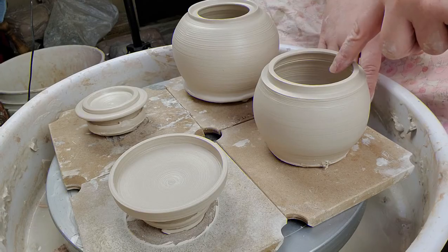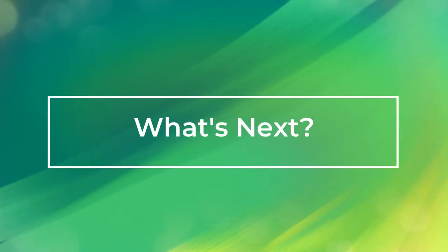Hopefully by the end of this video, making a flange and a lid makes a little bit more sense. It can be difficult, and this is going to be one of your first functional pieces that has more than one component to the clay body. In our next video we're going to be making teacup sets, because pretty soon we're going to be making teapots — so now you'll know how to make your lids, which is important for teapots, and next we'll make teacups. See you in the next video! If you liked today's video, don't forget to click like and subscribe.